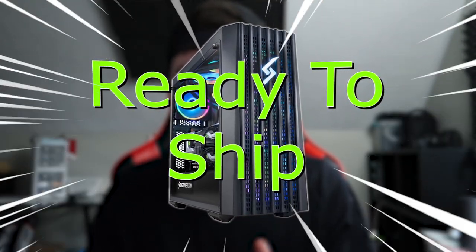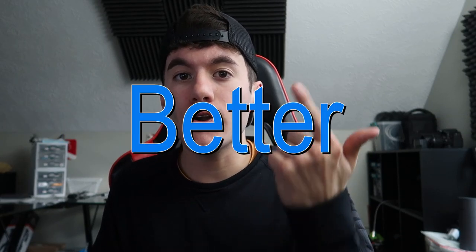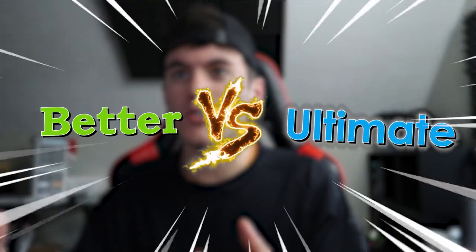Hey guys, welcome back to my channel. Today's video I thought I'd really give you an in-depth look about the ready-to-ship Digital Storm Links gaming PCs, because apparently now there's the ready-to-ship, there's custom orders, and then there's different options besides the ready-to-ship that you can choose from. Back when I first got my PC I didn't have those options — the only options I had were Good, Better, Great, and Ultimate. This video is literally just taking a look at the specs and differences between the Better and the Ultimate of the ready-to-ship Digital Storm Links gaming PC.